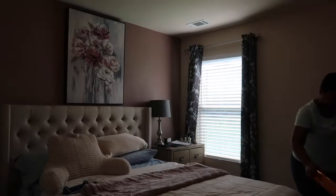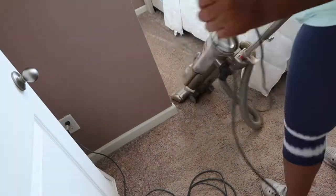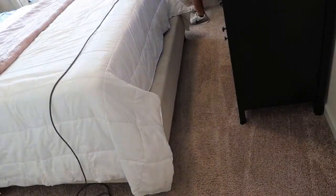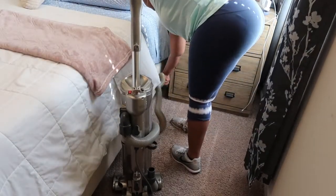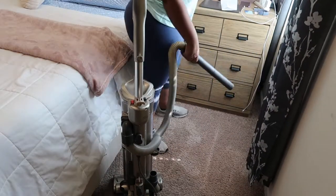So I'm going to sprinkle some carpet powder across the room so that I can get ready for vacuuming. Then I'm going to take the hose and vacuum in between the furniture to get to the places that the vacuum just cannot reach.